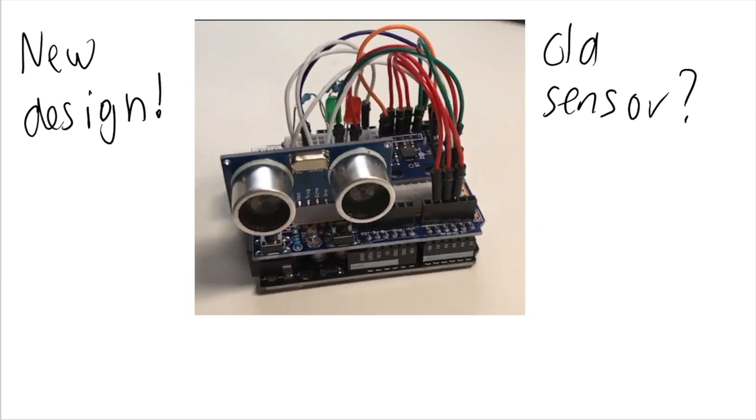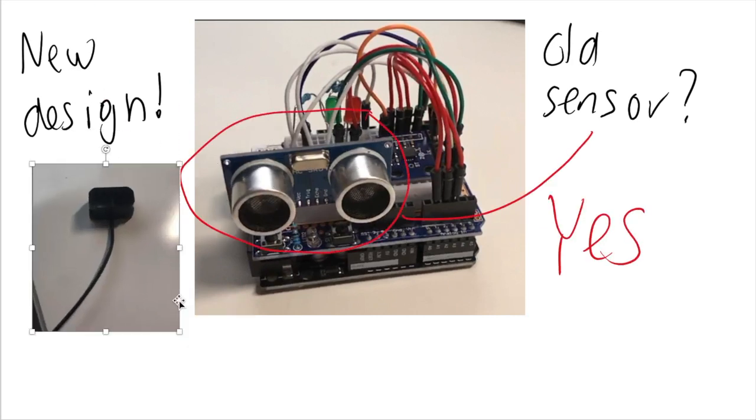Wait — isn't this the old sensor on the Arduino? Yes. Yes it is. I couldn't get a picture of the current design, but just use your imagination.